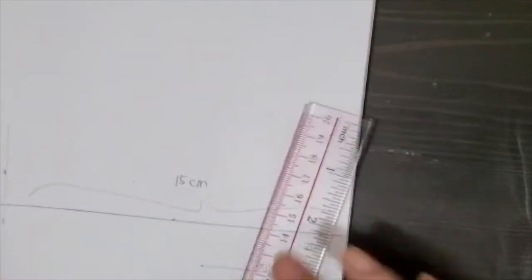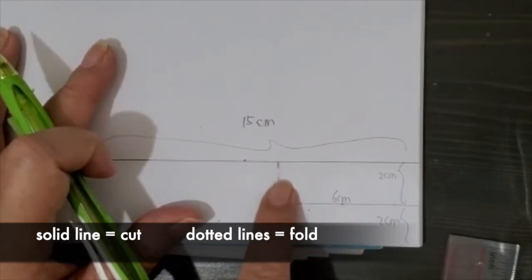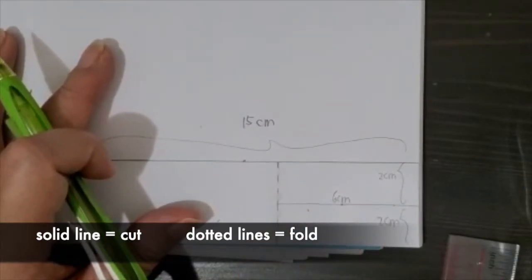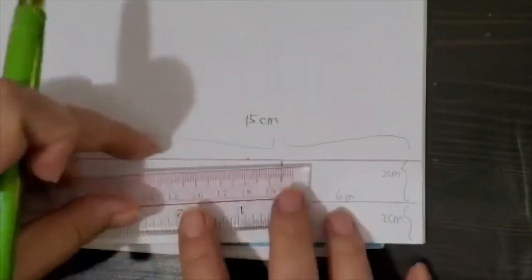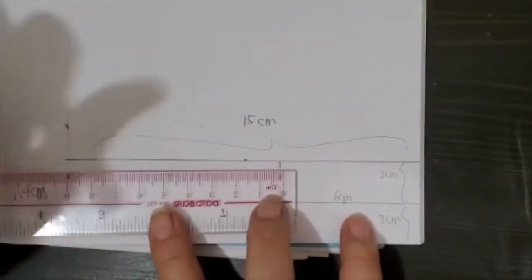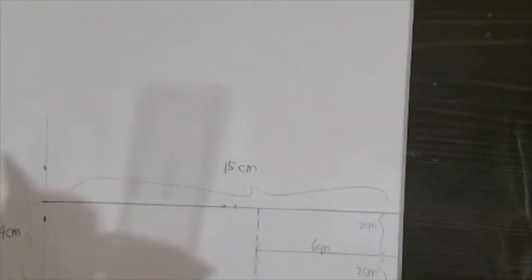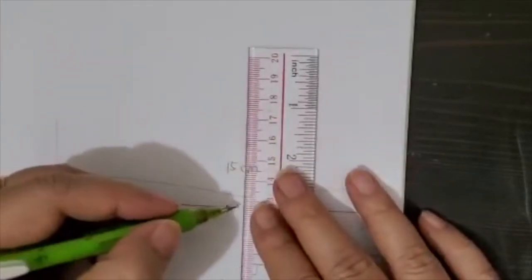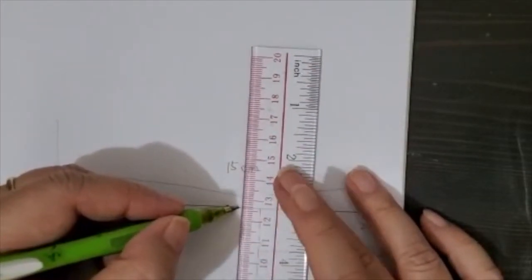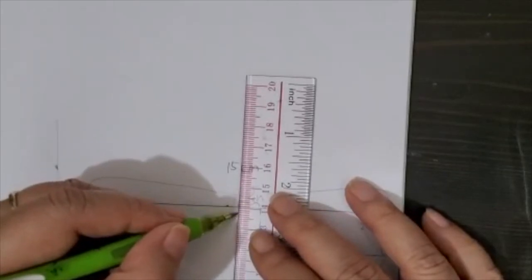I put my line here where you're supposed to cut — this should be dotted because we need to fold. Now, according to the pattern, it says 1 cm. So I measure 1 cm here and 1 cm over here as well. I put a light line because you need this reference, and then measure out another 1 cm.